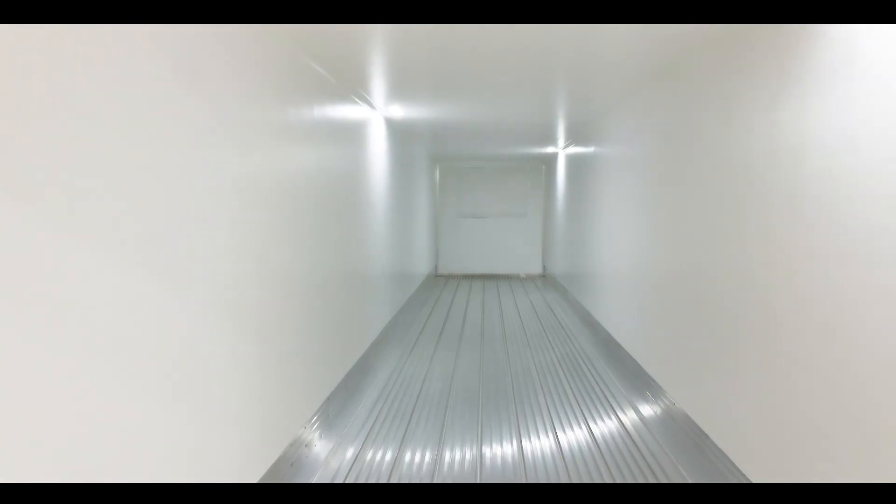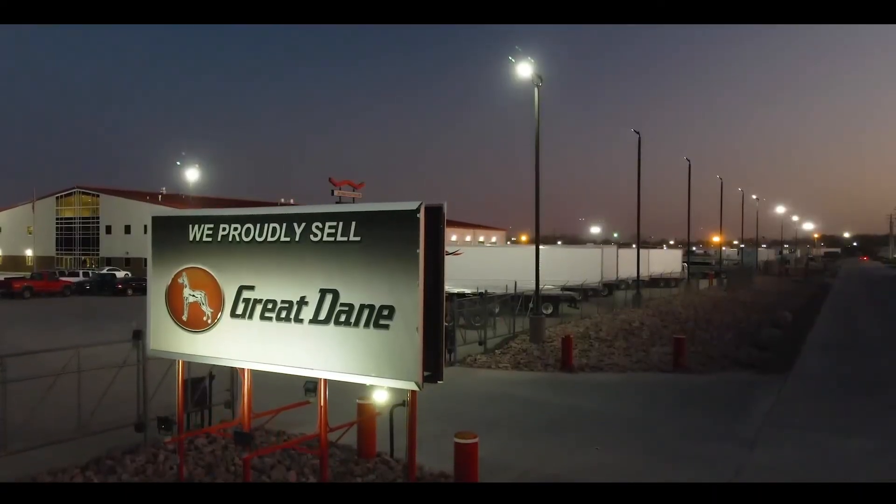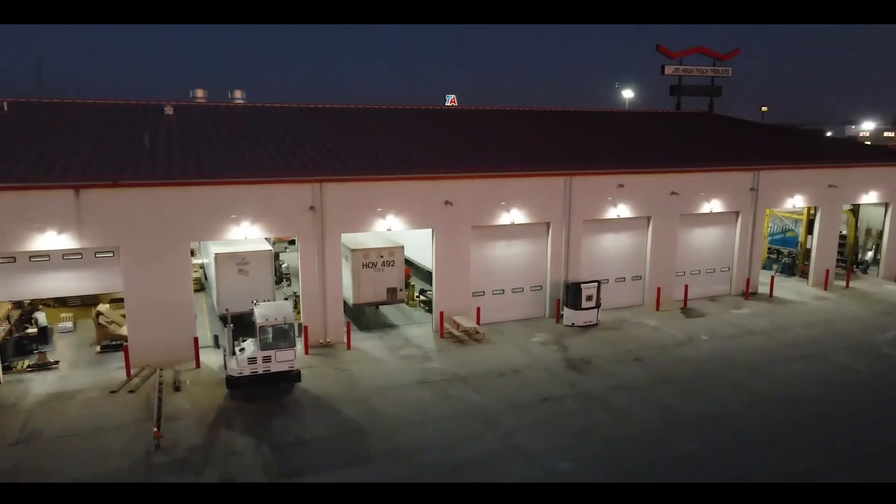In the interior, we have an aluminum duct floor, Great Dane's patented thermo guard lining, as well as three dome lights. Another customizable feature would be to add electric individual dump valves to each axle wired into the second seven-way. We can accomplish this through one of our Jim Hawk Truck Trailers service departments.